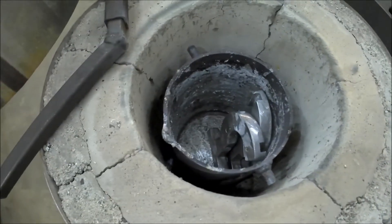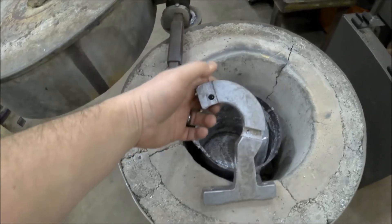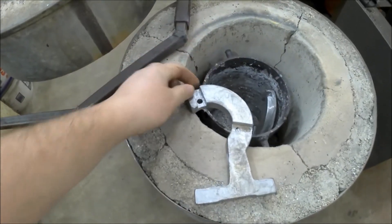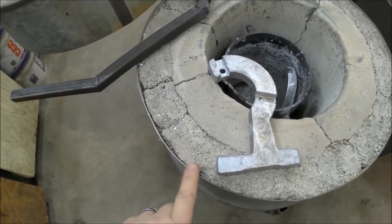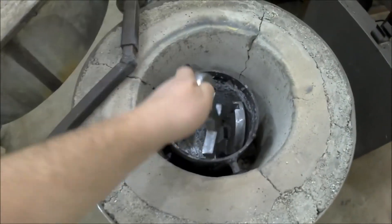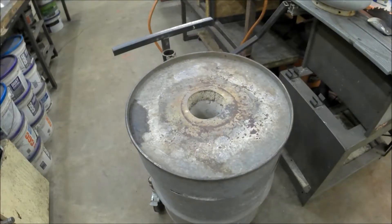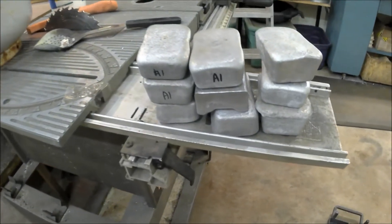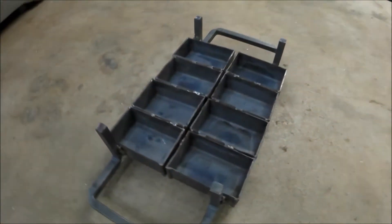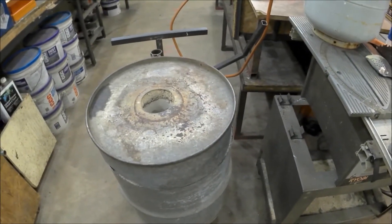Here's a layer of vermiculite — really just mica — and then this is the fire clay. Here's my crucible, and these are two of the old ones that I made. I forgot to make them a little bit longer; for my lathe I need an extra inch on this end. That's why I'm going to remelt these and build two new ones. I also need some aluminum — I made a whole bunch of ingots with my ingot mold.